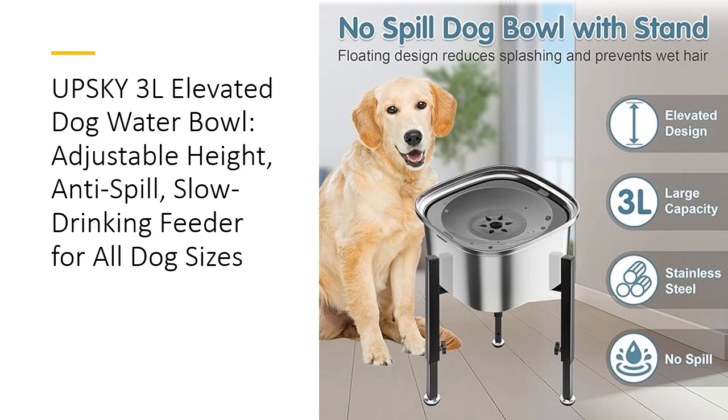Easy to install and maintain, the Upski Bowl simplifies pet care with its dishwasher-safe stainless steel construction and removable floating disc. Quick assembly and disassembly make it ideal for travel or storage, saving you time and effort. With Upski's commitment to quality and innovation, this elevated dog water bowl is a durable and stylish choice, offering both luxury and functionality for your pet's hydration needs.